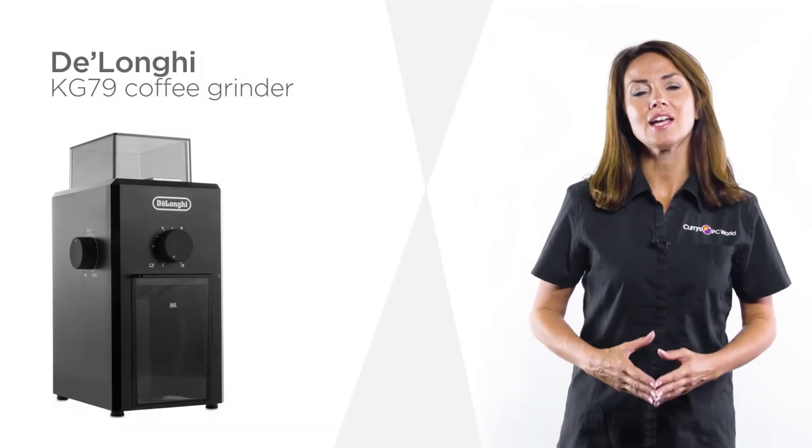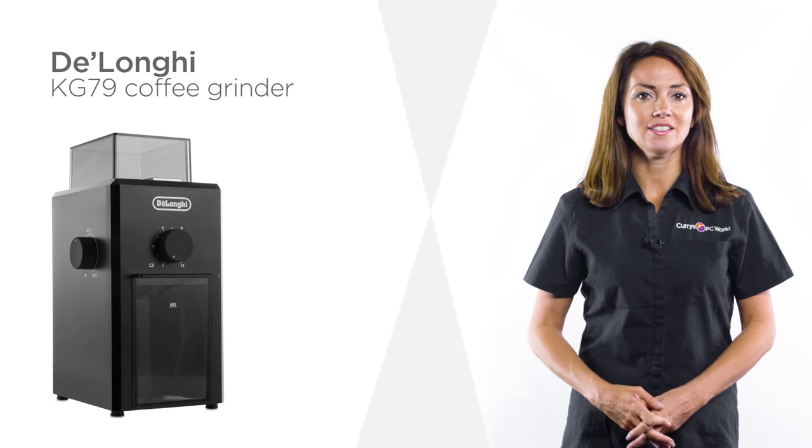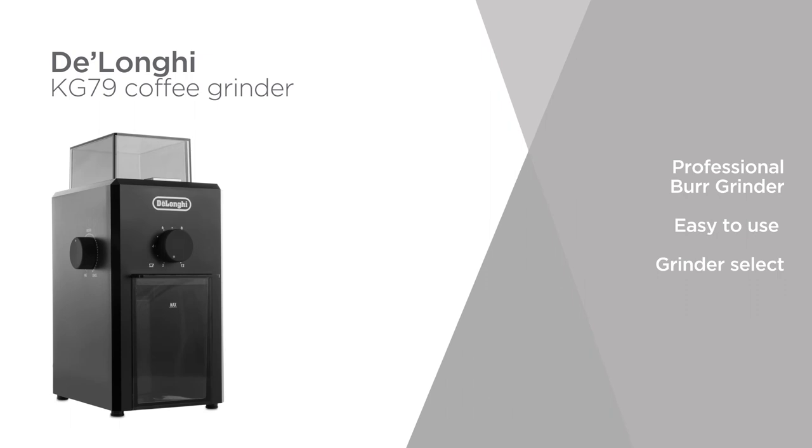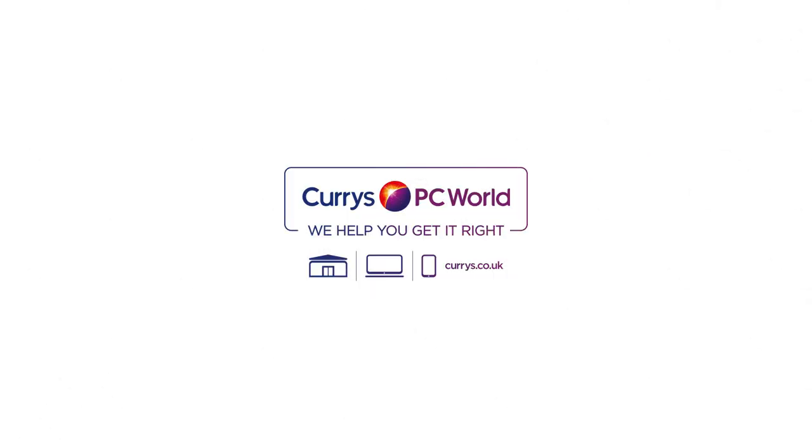This appliance is ideal for all coffee enthusiasts. Now you can create your favourite blend with this DeLonghi coffee grinder.